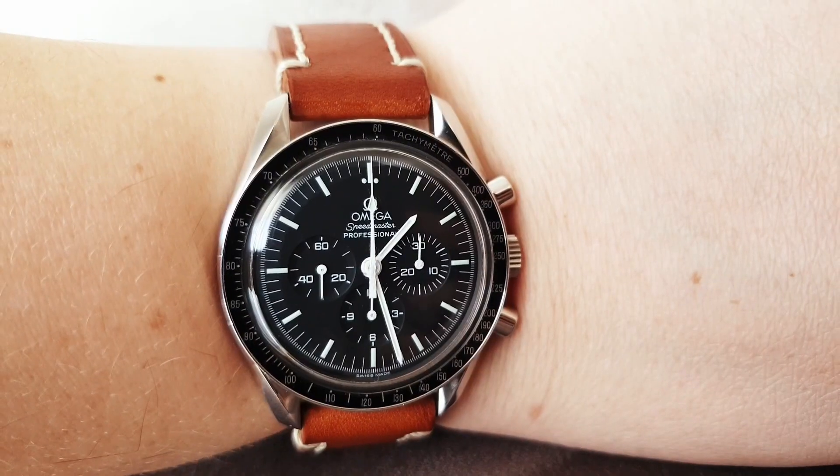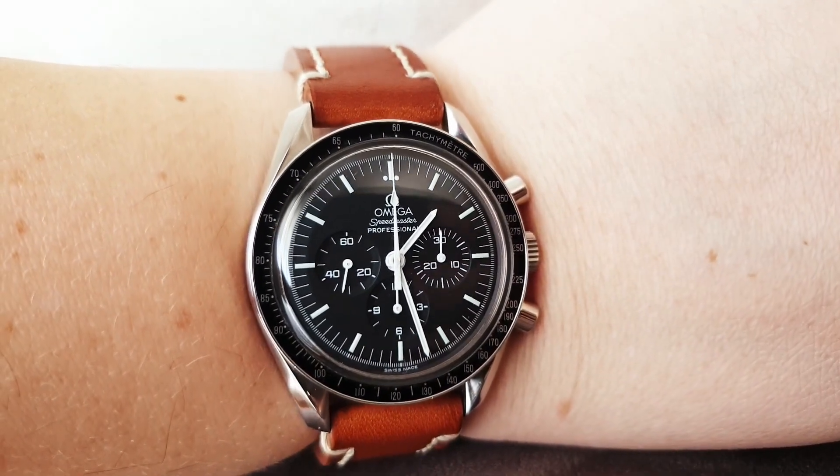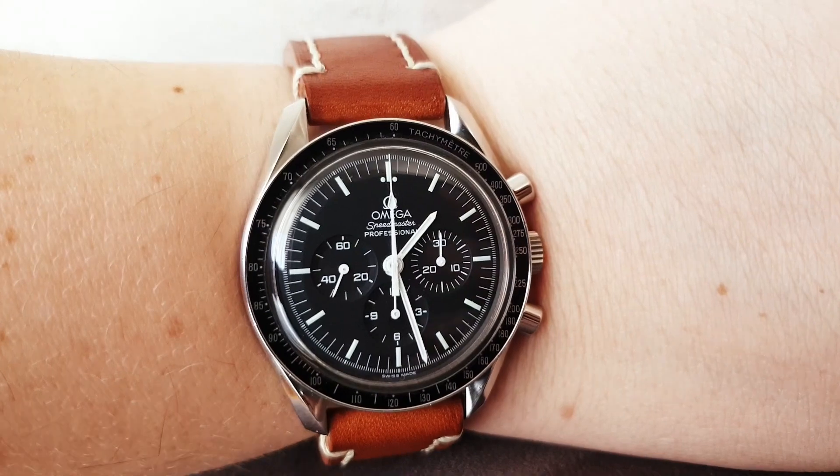Wherever you go in the world, the moon watch is the same. It's the universally recognized watch. And today I want to talk to you about my moon watch — it's not really a full review because everyone has reviewed the moon watch. I just want to talk to you about it.